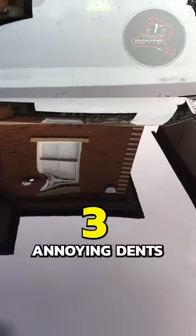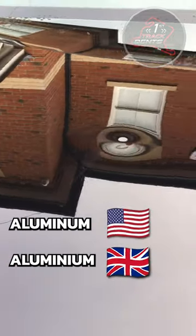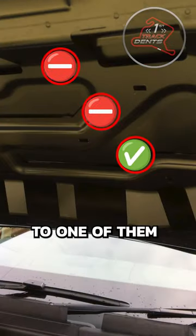A customer called me up after coming back to find three annoying dents on his car. The middle one looks stretched and the panel is aluminium. I need to push them out from behind, but I can only get good access to one of them.